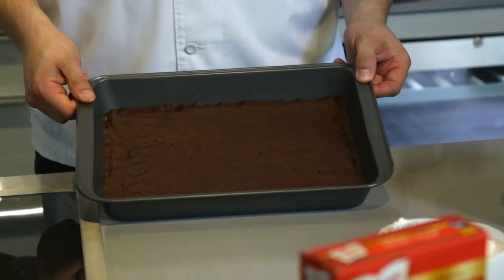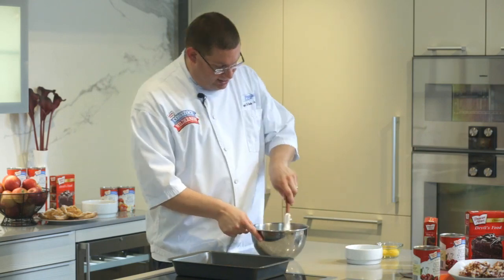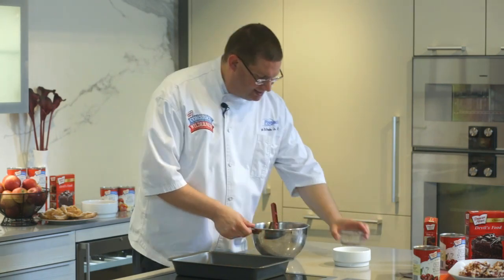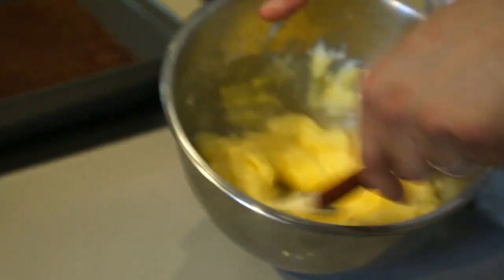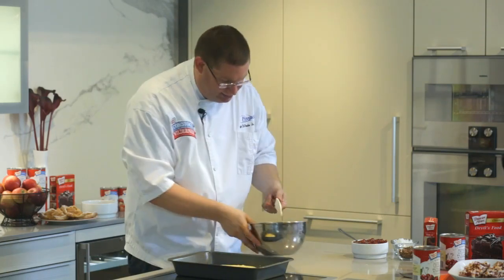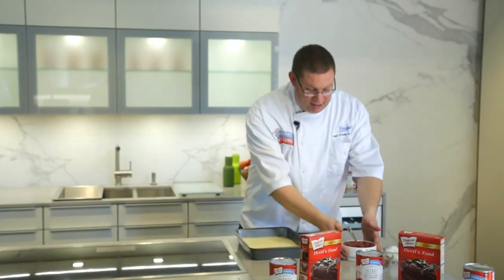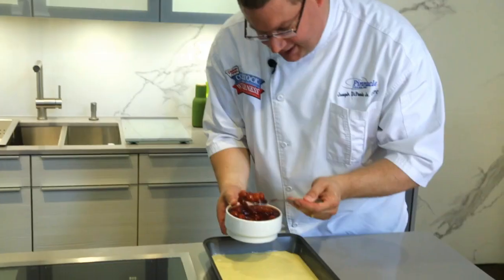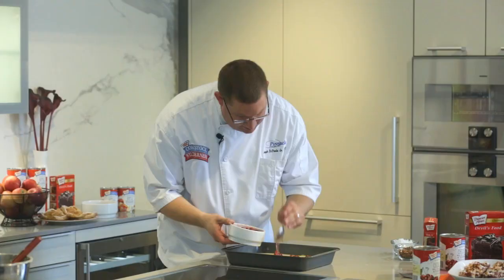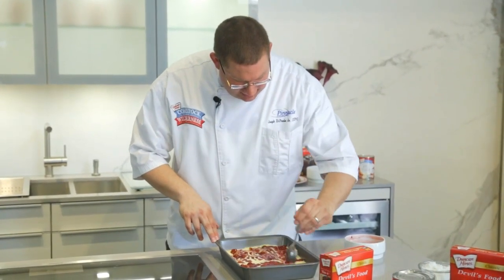Now I'm going to show you how to make the cheesecake filling. Take one 8-ounce package of cream cheese and two and a half cups of powdered sugar and mix until a smooth paste is formed. Once all of the sugar and cream cheese are together, slowly add your eggs and mix until combined. Place the contents of the bowl on top of your prepared crust and gently spread the cream cheese filling over the crust. Now take your Simply Cherry filling and place it by tablespoons over the cheesecake filling.